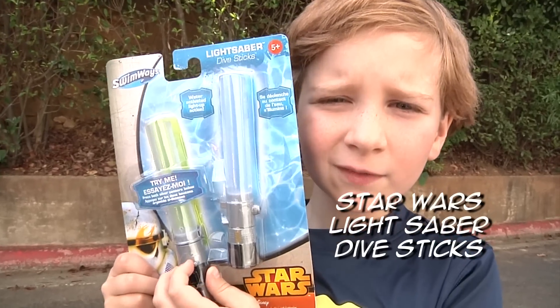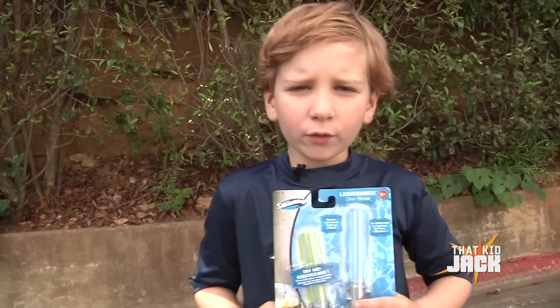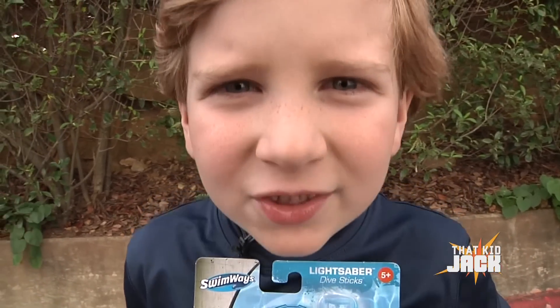These are Star Wars lightsaber dive sticks. How do they work? Well, the water completes the circuit and lights up. These are very cool. I'm going to go to the pool to try it out.